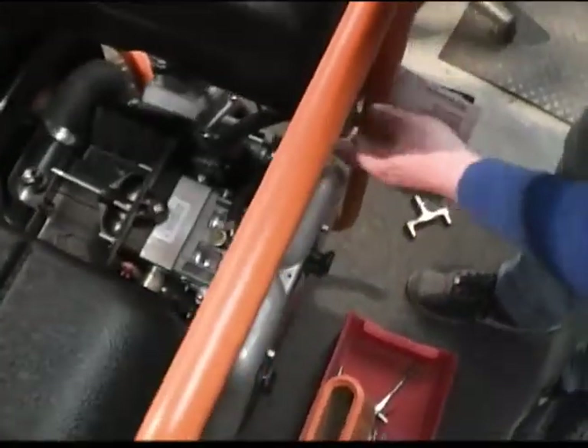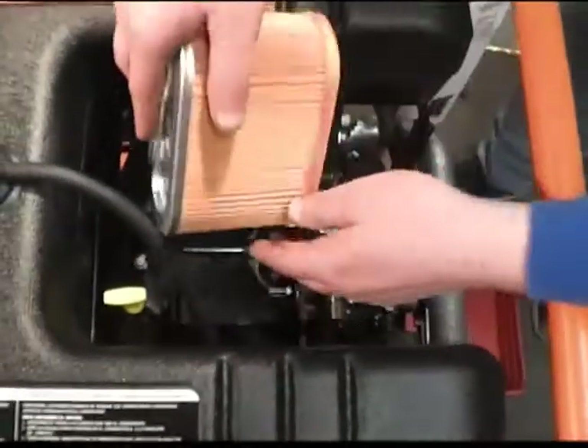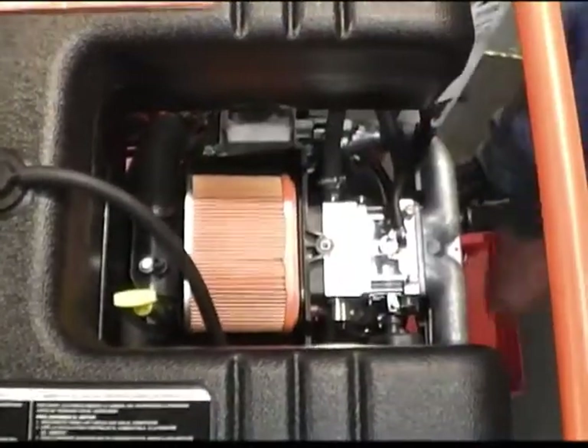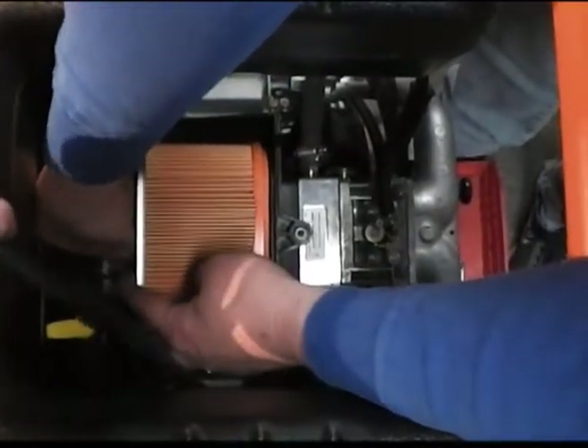Now that we've got our hoses installed, what we'll do is go ahead and reassemble all our air cleaner stuff back on. Everything will just fit right back on normal, which is really nice — that's what's nice about the adapter style. So we'll go ahead and install that on there and get our wing nut back on.